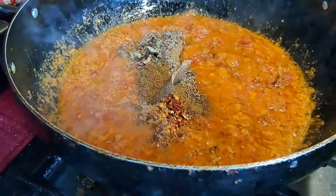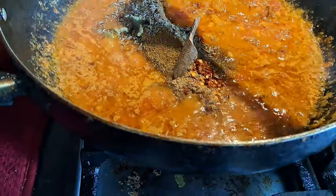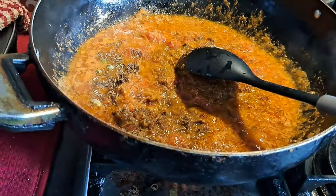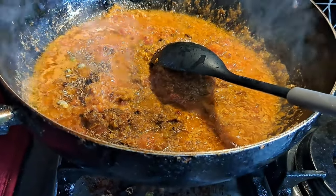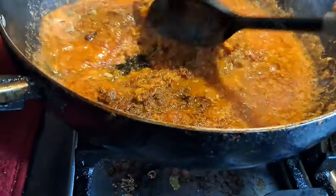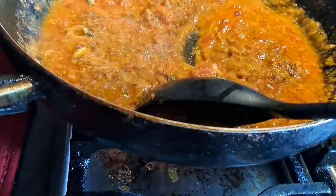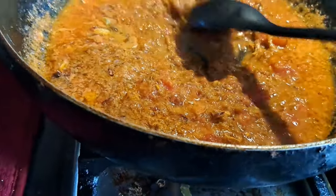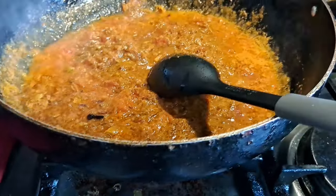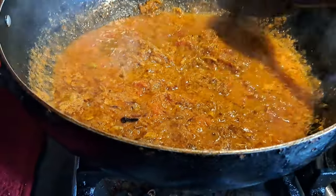One more tip to make it more tasty: you can put a little bit of mustard oil. It gives an amazing smell and flavor. Also, as I mentioned, you can add a little bit of yellow food coloring here, or sometimes there's no need for it.